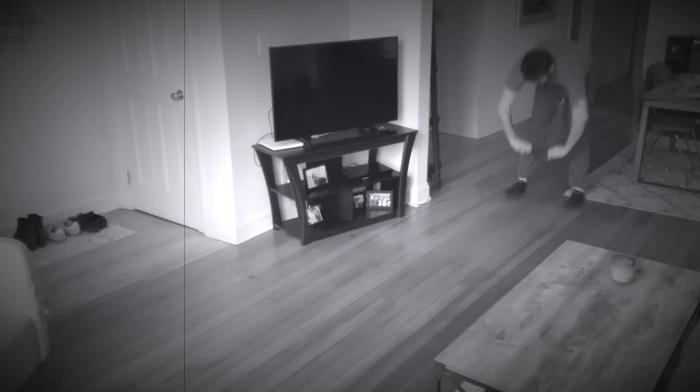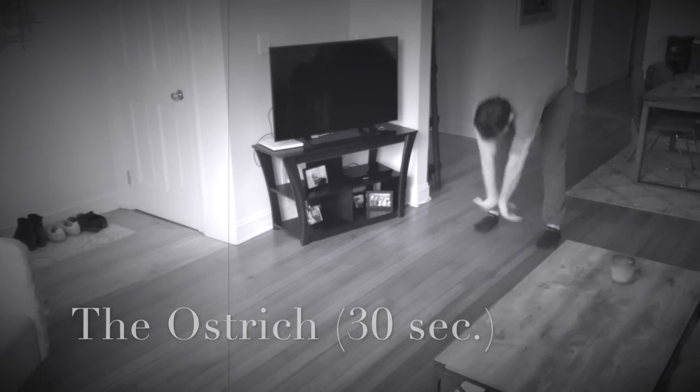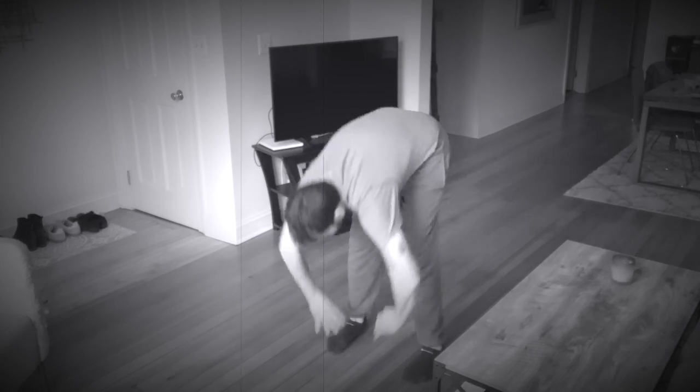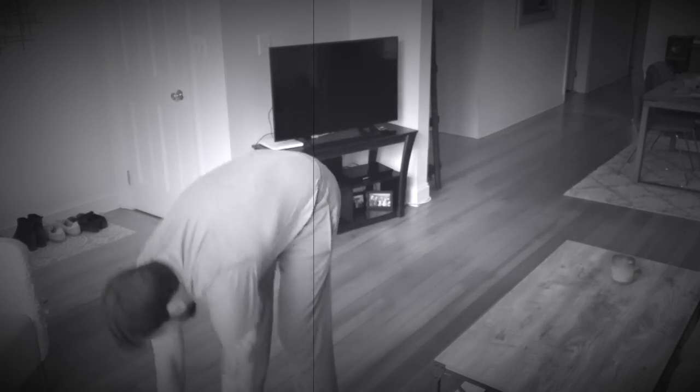Up next is one we haven't seen — this is called the ostrich. Try to keep your legs straight; you can give a little bend in your knee, but notice I'm trying to be explosive with my hands when I come back up, walking up a couple of inches each time with my feet. It's a fantastic animal movement for stretching out your legs, and something I enjoy a lot — it always makes me feel better after I'm finished with it.